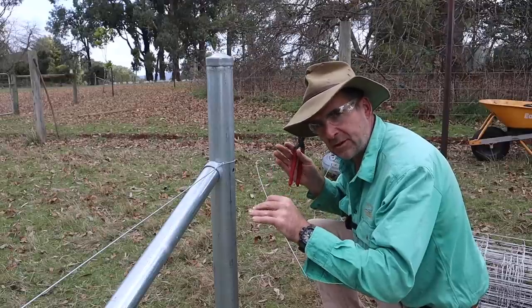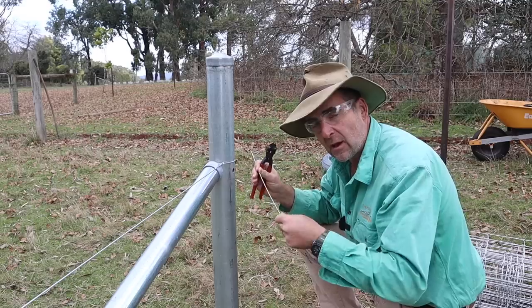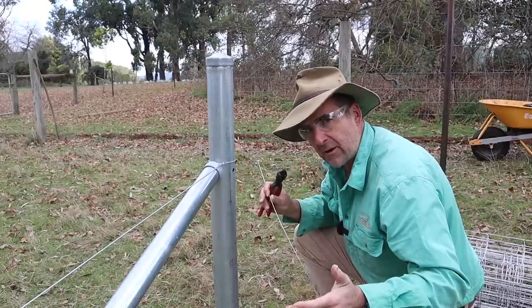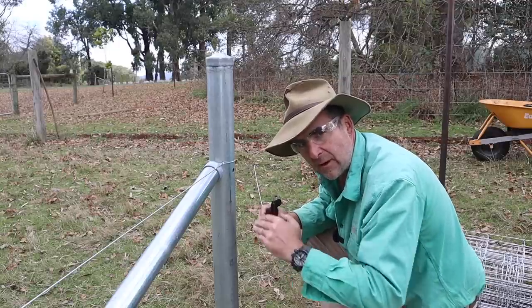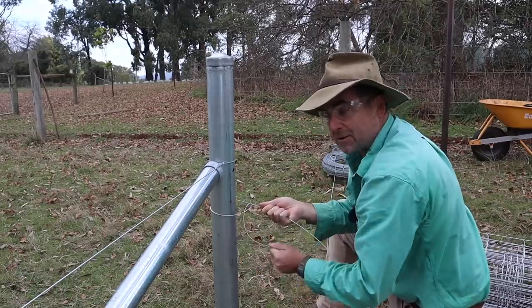Next up you're going to want to tie off with a termination knot — about a 15 centimetre or 6 inch length of 2.5mm high tensile wire for each one of your line wires. There are eight line wires in the prefab mesh that I'm using, so I'm going to put eight termination knots with about 15 centimetres of wire sticking out, one for each of them, and that's where I'm going to strain to and join off to. Make sure you put all your termination knots on the same side of the post.